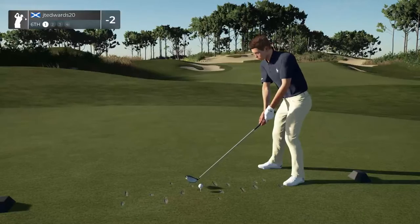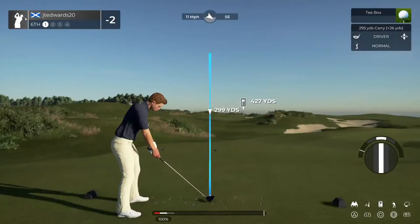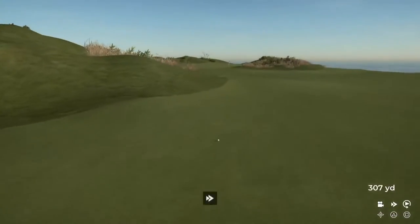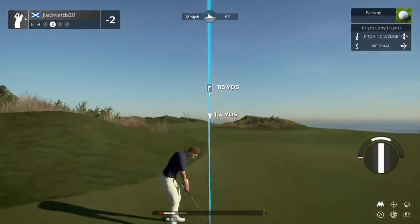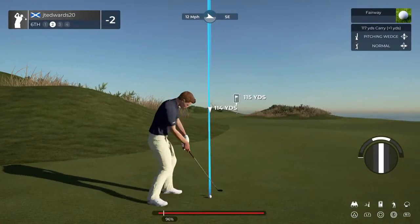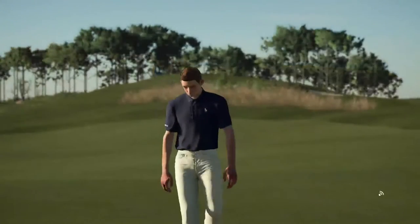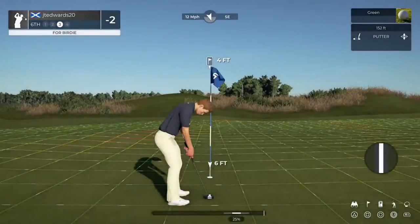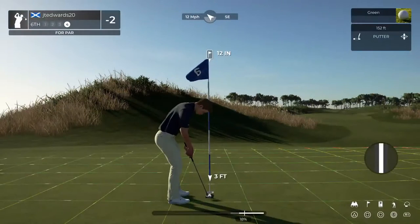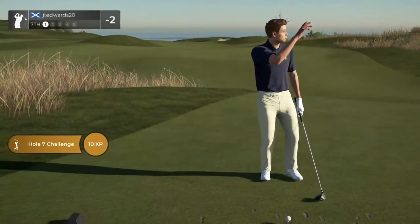All right, let's see what we can do here on the sixth hole. We're about 115 yards away. It looks like you're going to be putting — you're going to like that, won't you? Here's a four-foot putt for us. Let's finish up. There it is. Scorecard says it's sticking right there at two under after that hole.